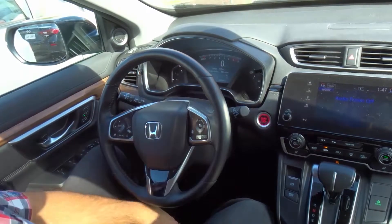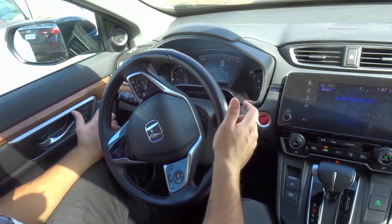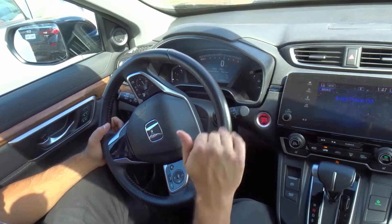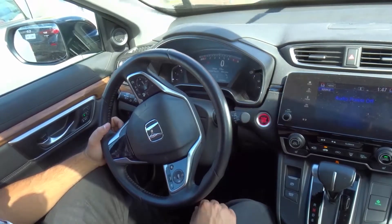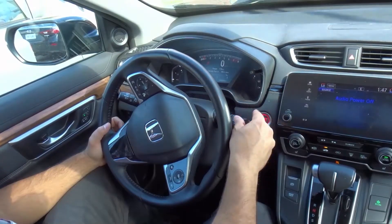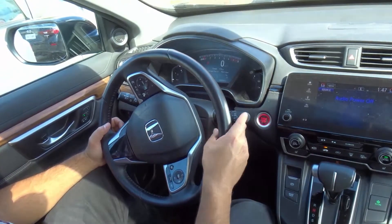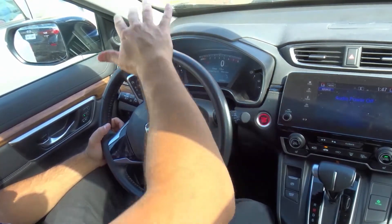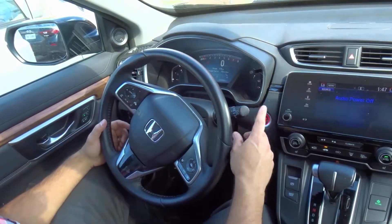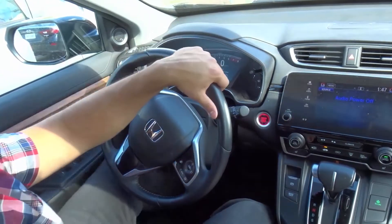Moving forward to number five, which is the windshield wipers. In this car the windshield wiper lever is to the right, and in most cars it's going to be the same. You can push it up to turn them on and off, allow them to go intermittently at various speeds, and adjust the speed from slow to faster. I can also pull the lever to spray the windshield. I can operate the rear windshield wiper with this control right here — turning the rear windshield wiper on and off.